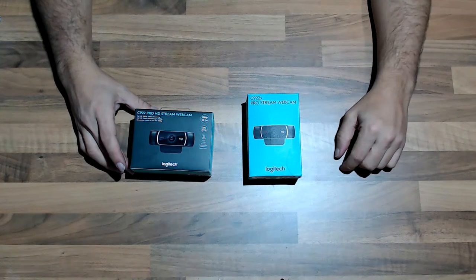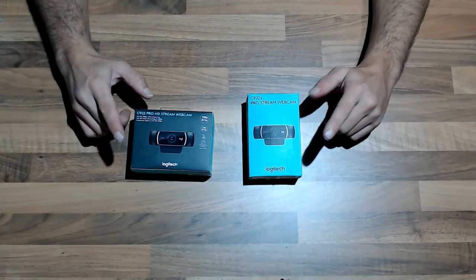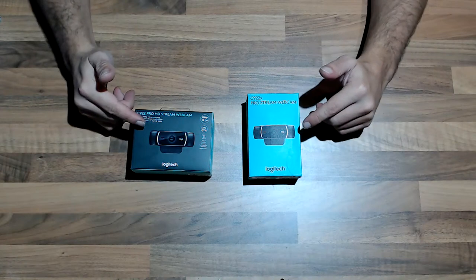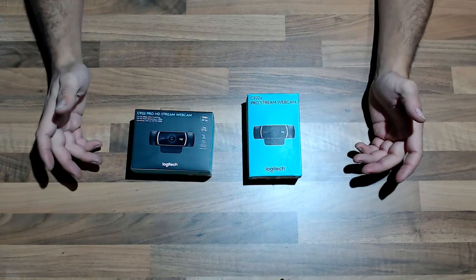Hi y'all and welcome back to my channel. I hope you guys are all fine. I told you that I just wanted to buy a better webcam for my live streams, so finally I have.